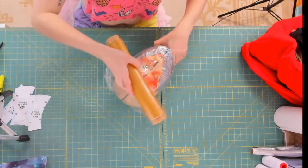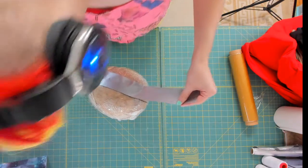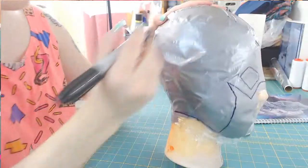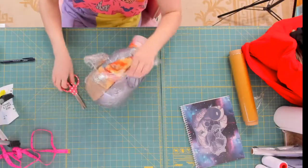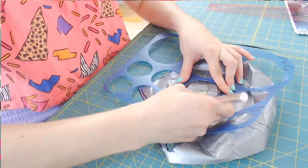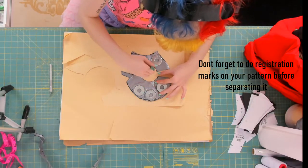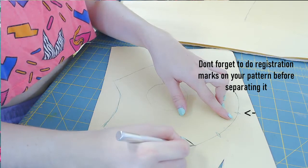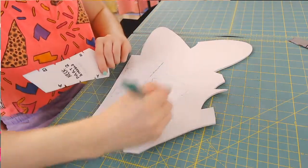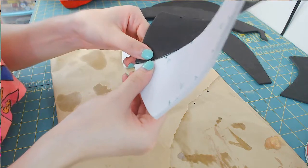My mannequin head is a little bit creepy so I'll try to show her face as little as possible. I'm using duct tape this time because it's stronger and works better for tougher shapes with curves. I'm only patterning half since I'll be mirroring the pattern. I'm cutting a hole for the ear to try to allow for a bit more space. This neck pattern comes from Evil Ted Smith — I'll put a link down in the description. It's better to use thinner foam for things like this since you don't want to immobilize your neck too much.